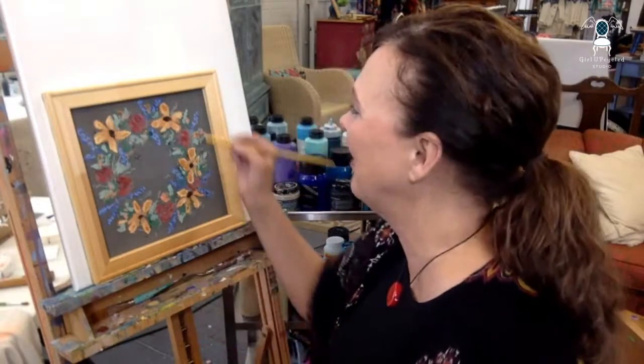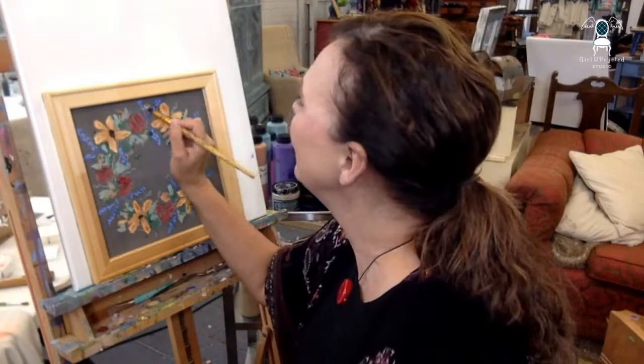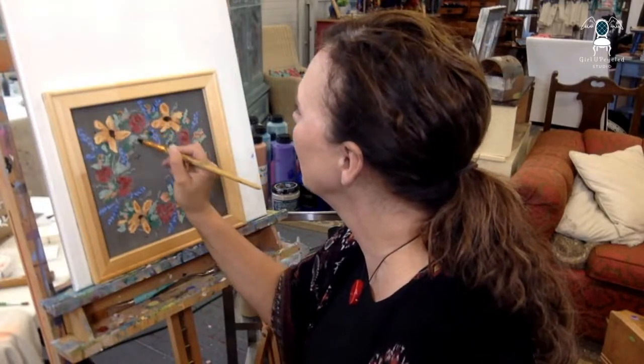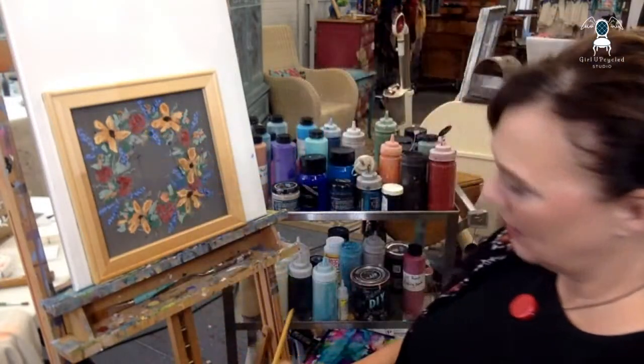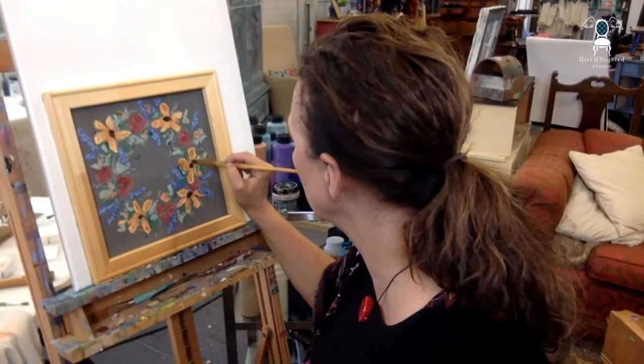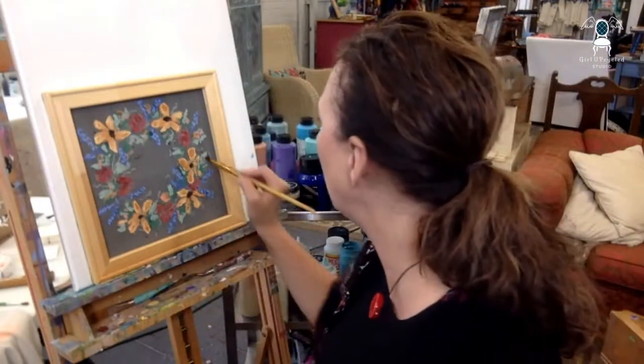I've been living on Twizzlers today, which is definitely not good. Oh, sugar — why does sugar have to be so bad for us? I think this is looking good. I'm pretty happy with it — it's really popping.